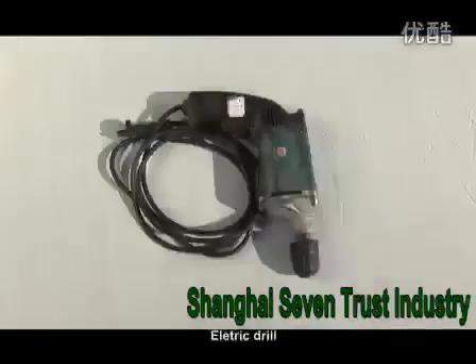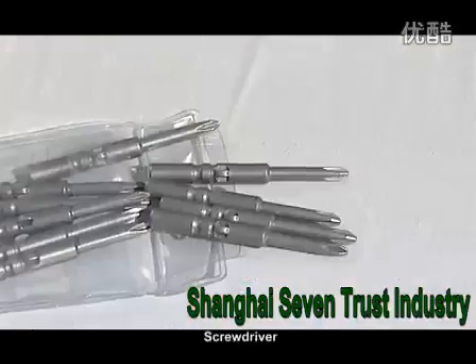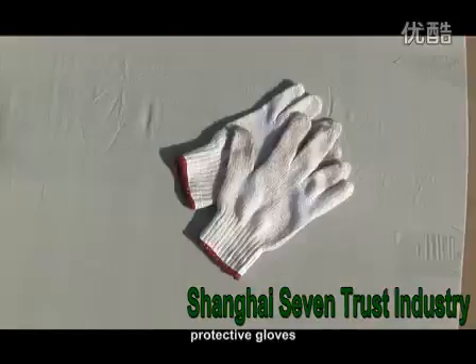Tools: Electric Drill, Impact Drill, Drill, Screwdriver, Cutting Machine, Hammer, and Protective Gloves.